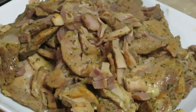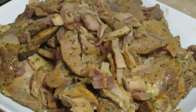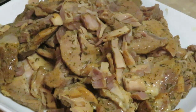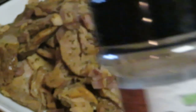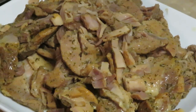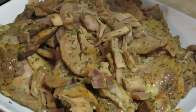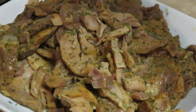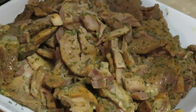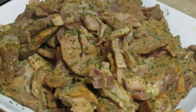Y'all see it — so good! Y'all already know who's coming next. Y'all know the star of the show. Look at that goodness! Just gonna lay it over my mashed potatoes.